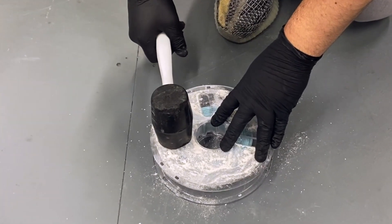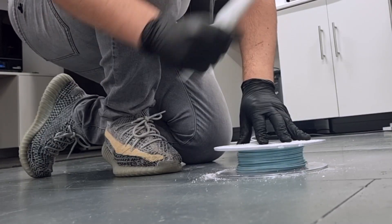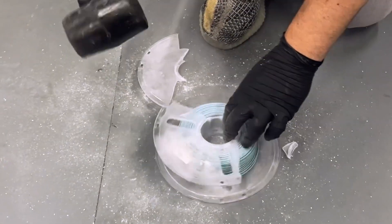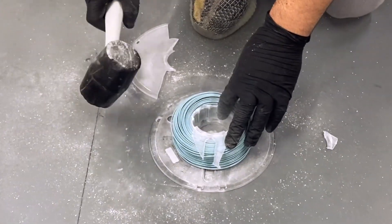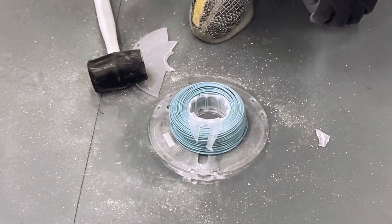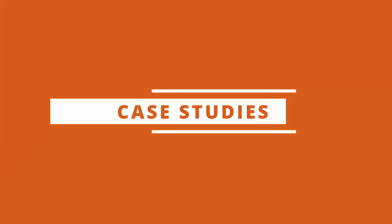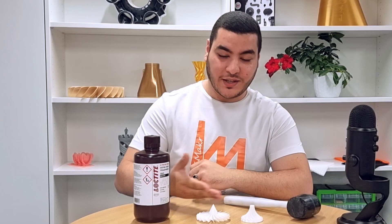And now let's try a tougher test. That was my experience using Loctite 3843.